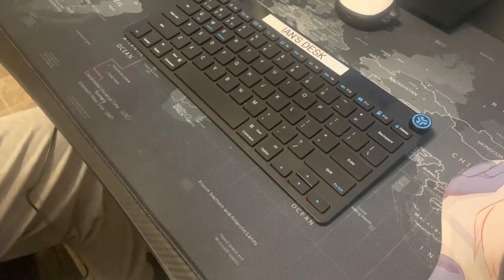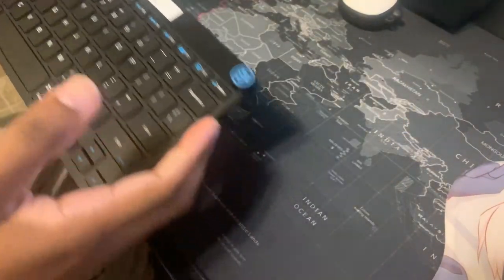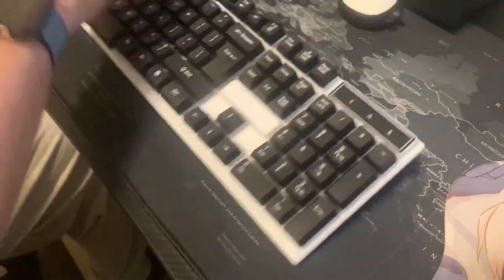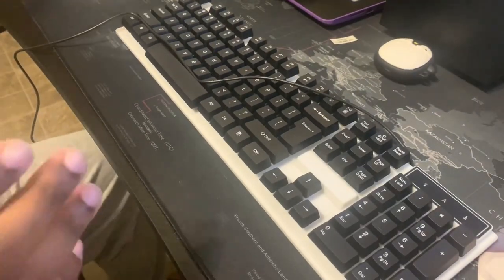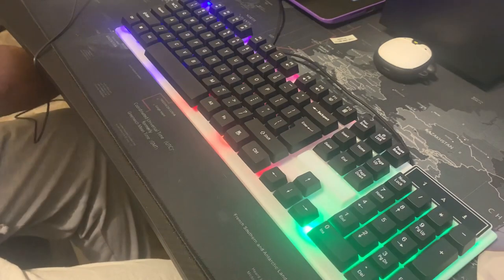Alright guys, so this is my J-Lab keyboard — one of the keyboards I use because it's super small and I like a minimalist desk. We'll talk about that in another video. Here's the Steam Deck — gotta move all the stuff out of the way because this is a pretty chunky keyboard. I'll put it right here so you guys can see it in all its glory. The cord is right here so you can see me plug it up in real time.